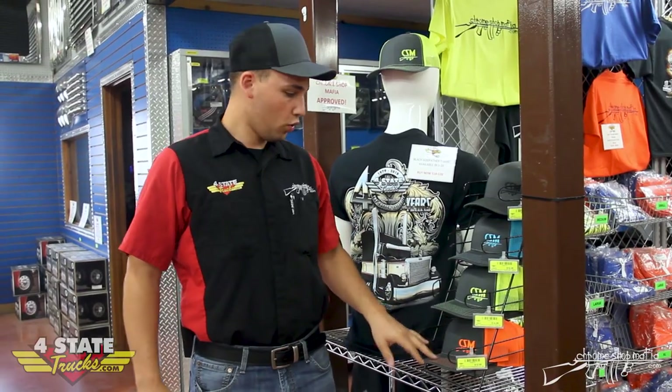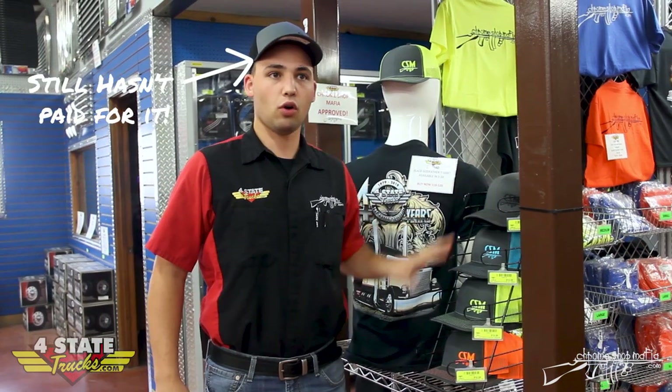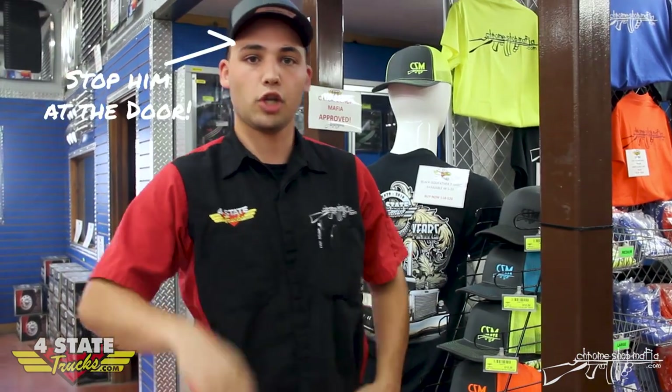Here is the orange, yellow, blue, and black. I love these — I wear them all the time. We have all colors and all sizes, so come check them out at Four State Trucks.